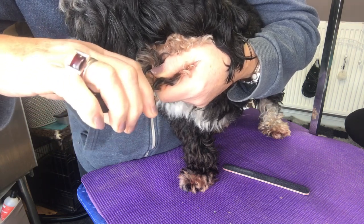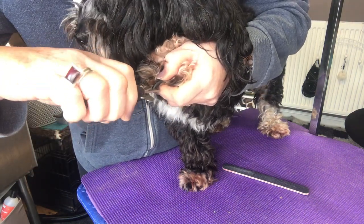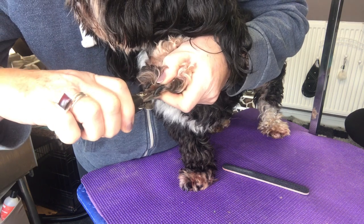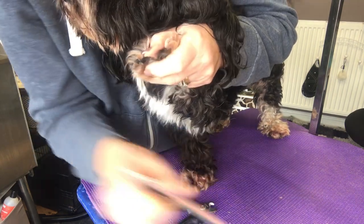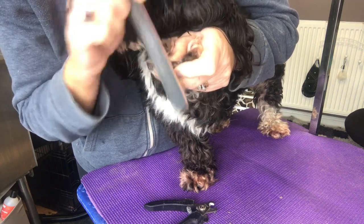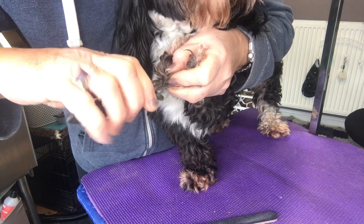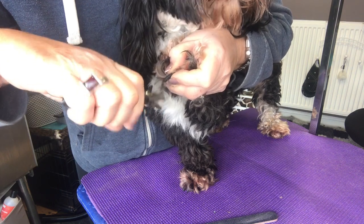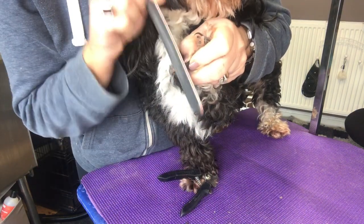Squeeze it gently. If you've gone too far before you actually cut it, the dog will let you know. There we go — we've got that nail nice and short. I like to finish off with the nail file, just to get the quick to recede back as much as possible. With black nails, just go little by little and squeeze the clippers as you go, because if you do touch the quick, they will let you know.